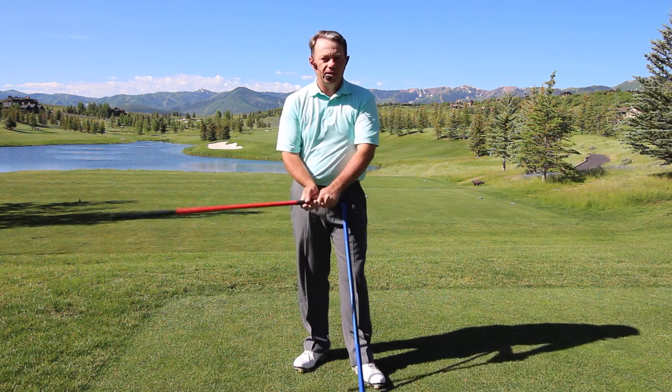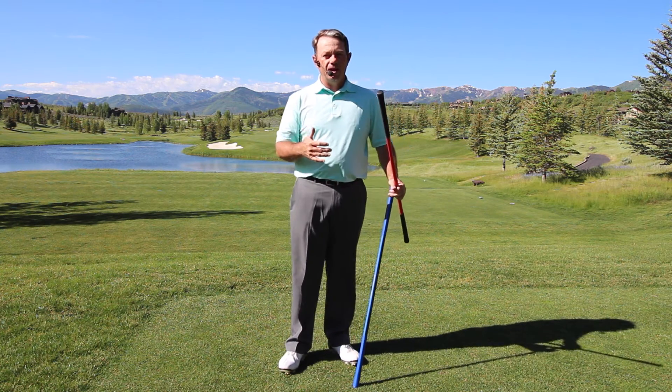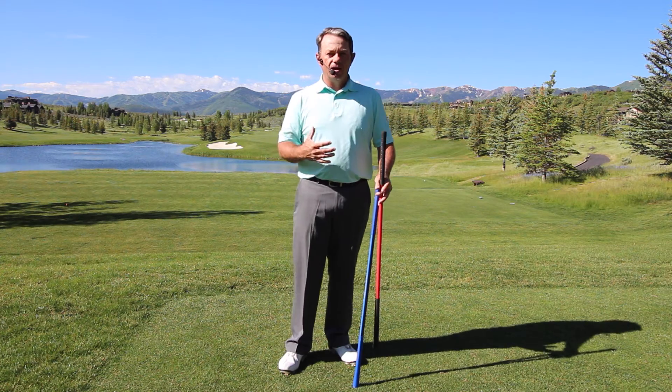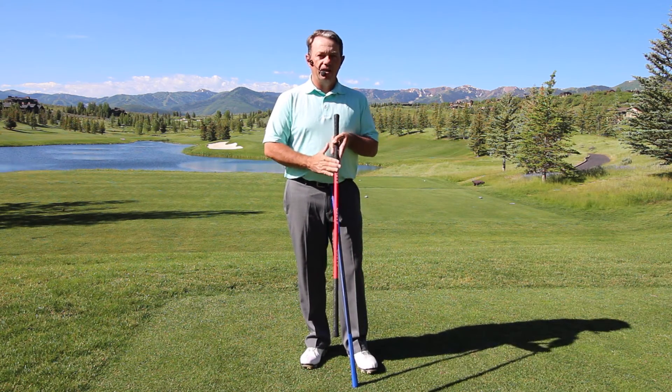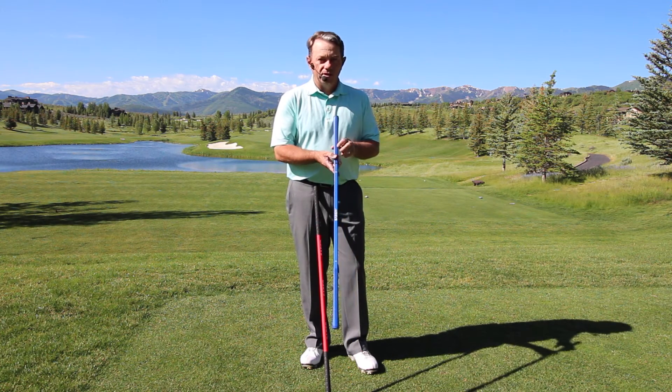what I found with my students was they were missing timing and technique. I, as a lifetime golfer, had timing and technique, so really what I was working on was adding strength and speed. So what I did was I developed the Square Sabre.